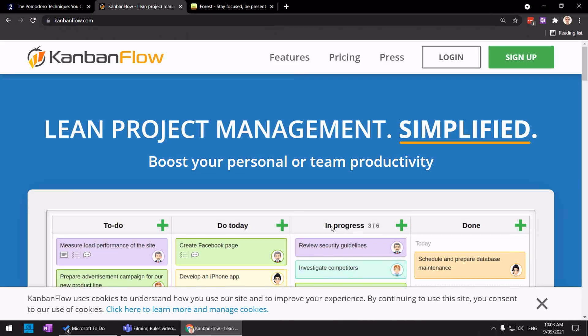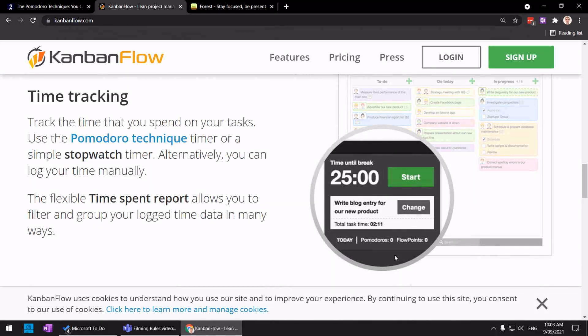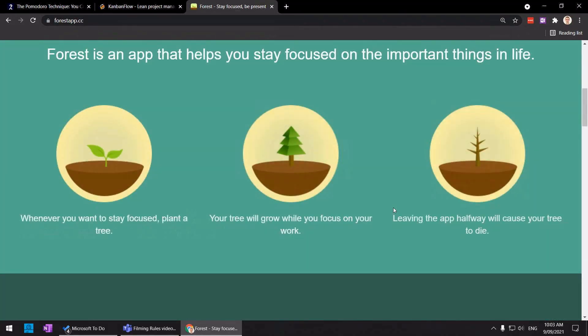Let's talk about the apps. There are a few apps I've been using over the years. When I want a Kanban board, I tend to use Kanban Flow, which also comes with a built-in Pomodoro timer. This is really cool because it'll track how many Pomodoros you completed today, for the week, for the month, for the year, and gives you nice charts so you can see how you're progressing. There's also a cool little app called Forest — it has a built-in timer as well. You can specify what it is you're focusing on, and you can specify that you're going to have a break.